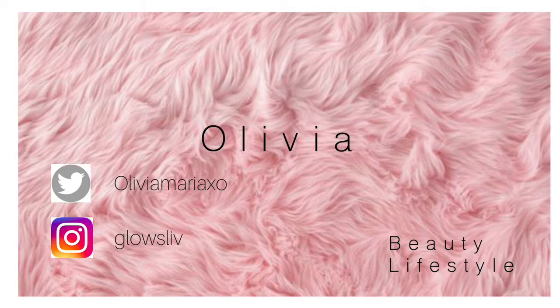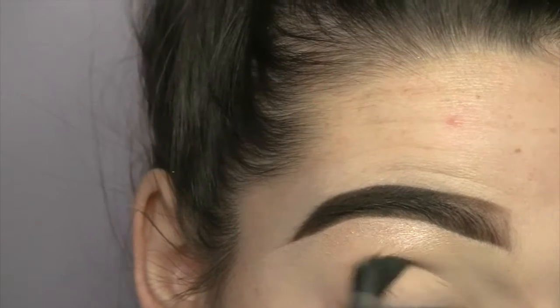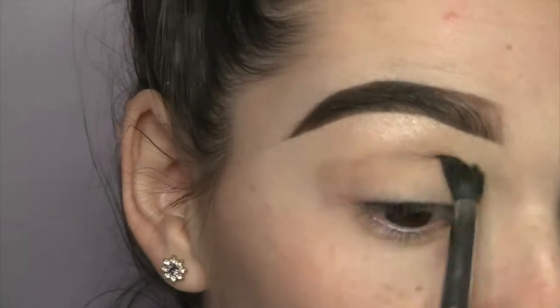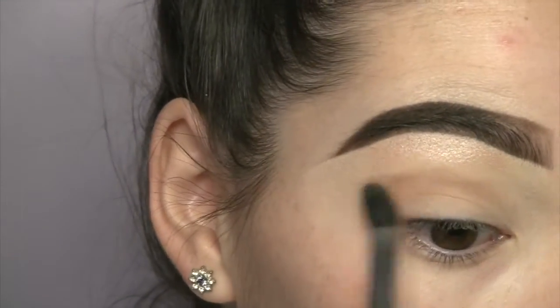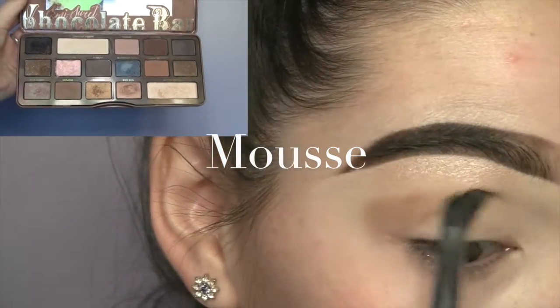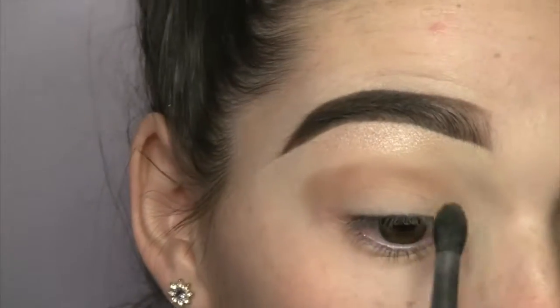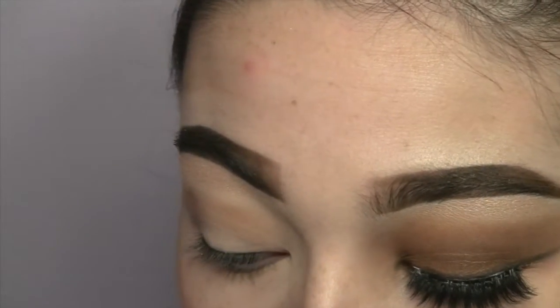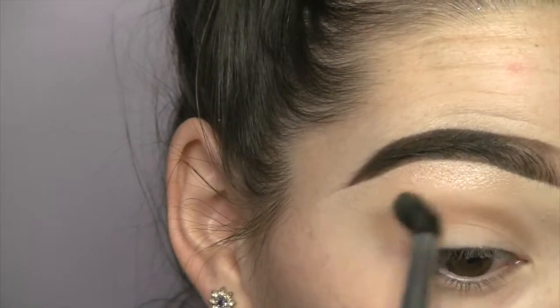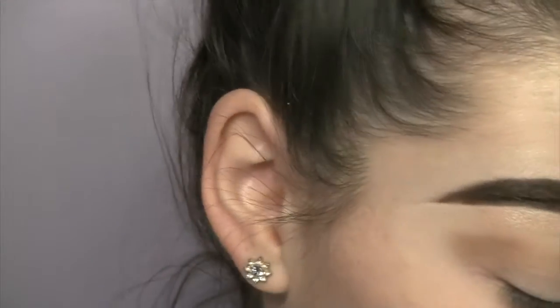Hey guys, welcome back to my channel! Today I'm going to show you this bronzy glowy tutorial. I'm taking my Too Faced semi-sweet palette and taking mousse, which is kind of like the light brown color in the palette, on a Morphe tapered blending brush and just blending that right into my crease.